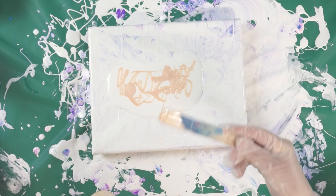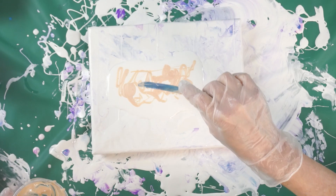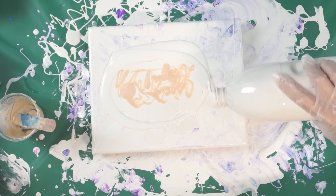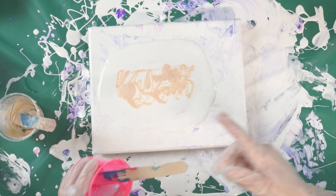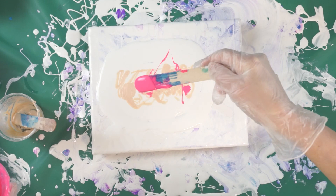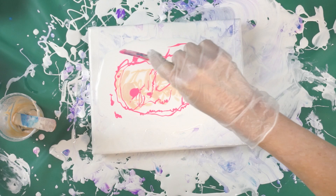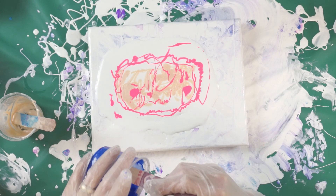Drizzle that around, just going to play with it a little bit here. Put a little more paint on here. Okay, here's a little neon pink — that looks really pretty next to each other. Oh, let's go with this ultramarine blue.